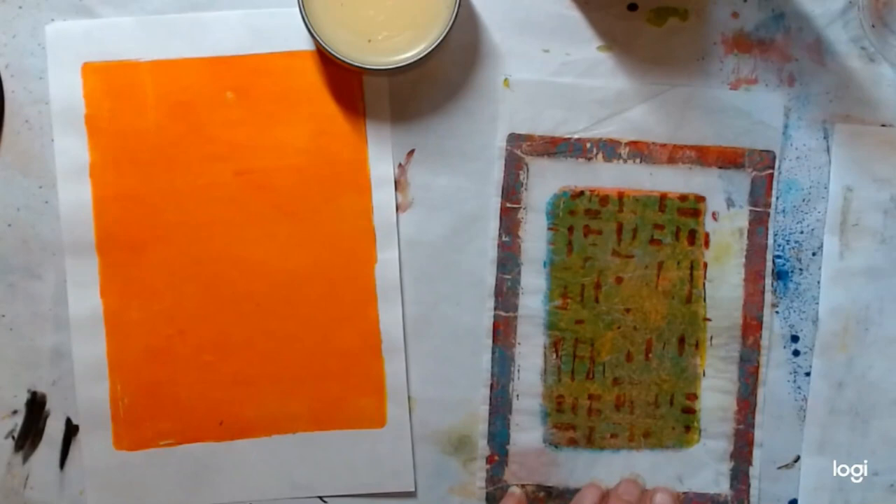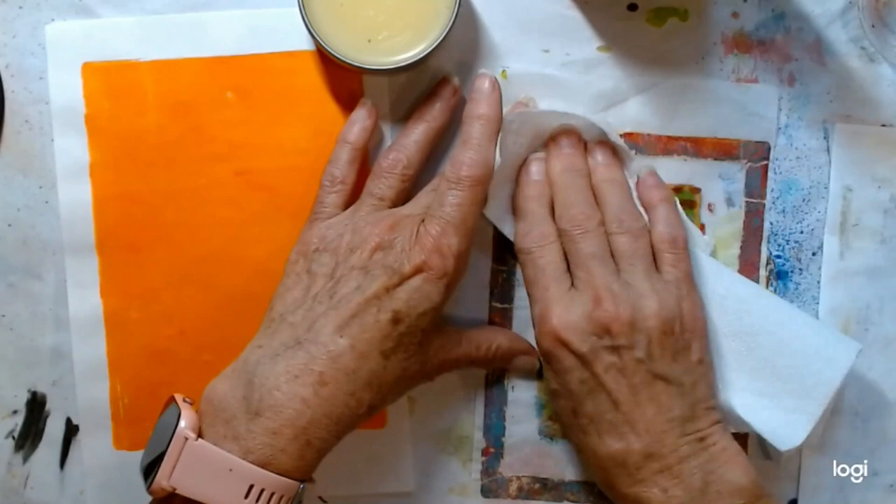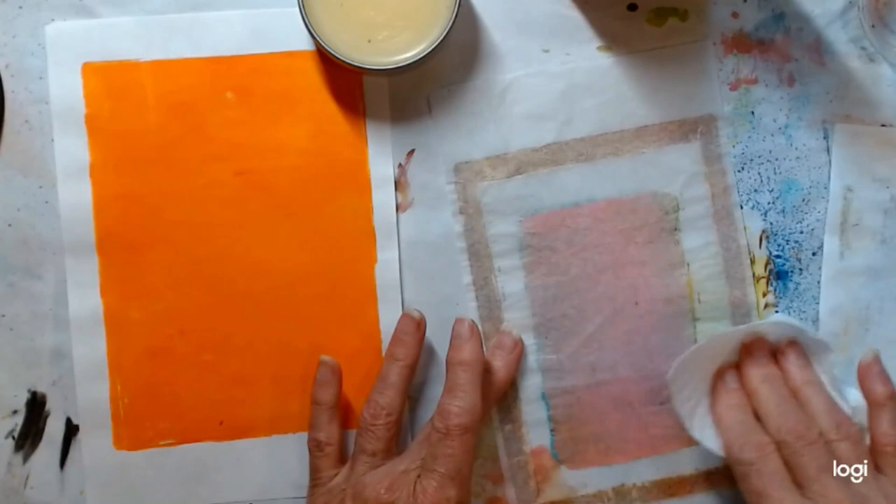I'll also rub it off with a piece of paper. I don't want to end up with too much of it on.